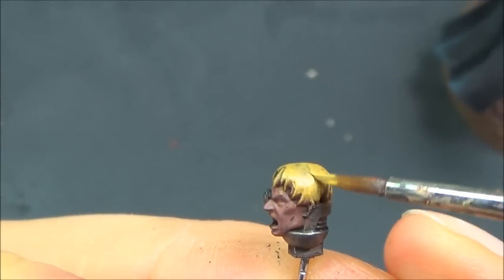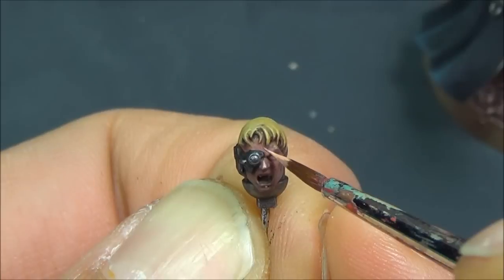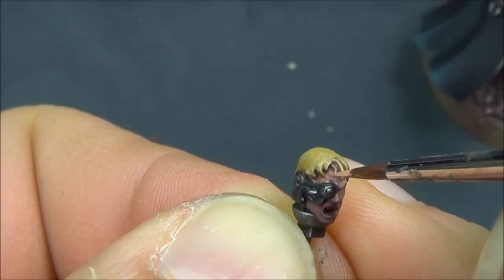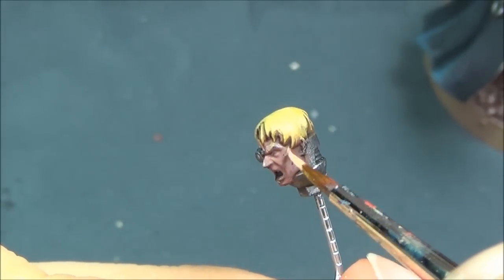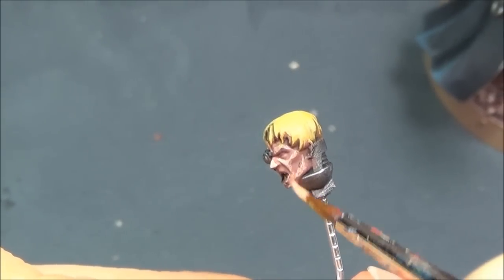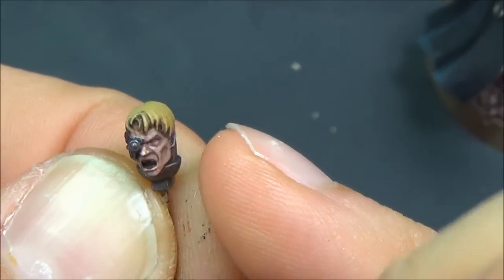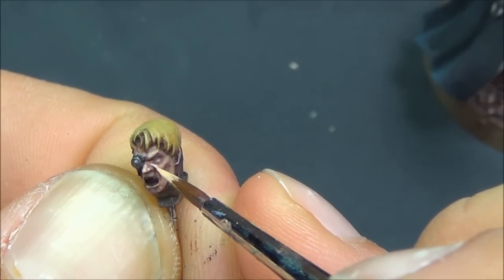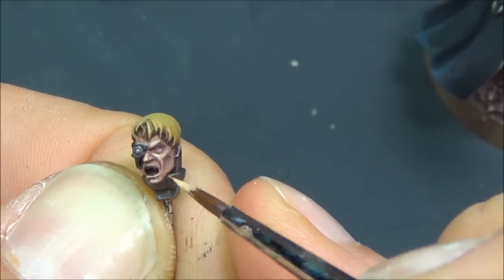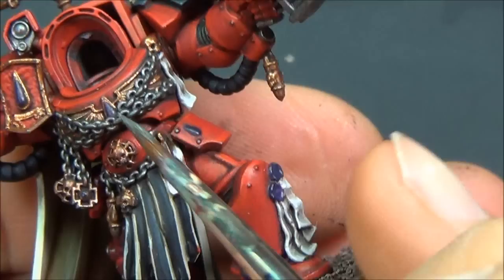Cadian Fleshtone for the first highlight on the skin — just trying to follow all the shapes on the face. Kislev Flesh for the next highlight, working towards the edges and picking out the brighter areas to bring out more detail. Iron Breaker now on all the silver bits for highlighting, painting up all the brighter edges — those chains are silver, a nice contrast to the gold behind them.